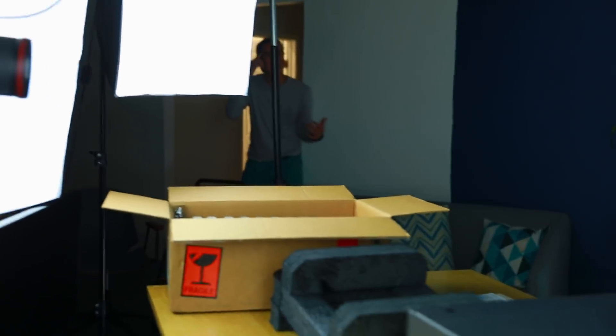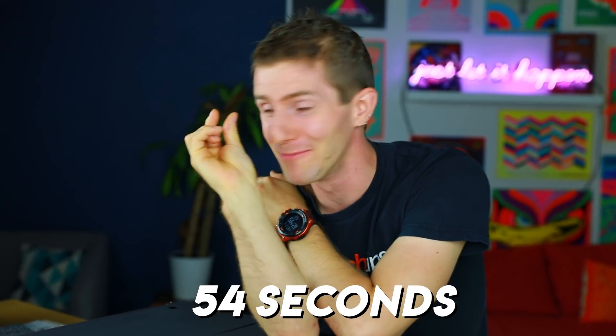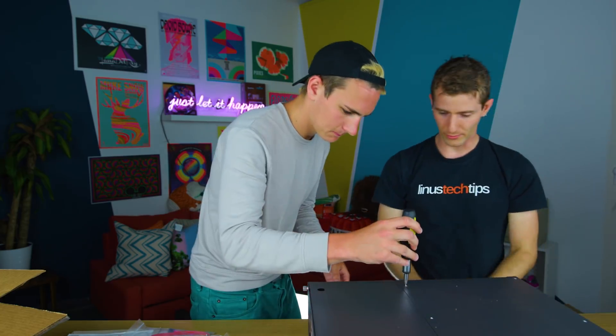Do you even have a screwdriver? Yes, of course. Phillips, flathead, what do you need? Phillips. See how quick that works? See how he doesn't know that computers don't use flatheads? He doesn't have one. Do you have the screwdriver yet? Do you need Phillips or flathead? I forgot. Phillips! Whoever edits this, you got to leave that in uncut so people know just how short the period of time between me telling him what screwdriver he needs and him forgetting what it was. All right, I got the flathead for you.